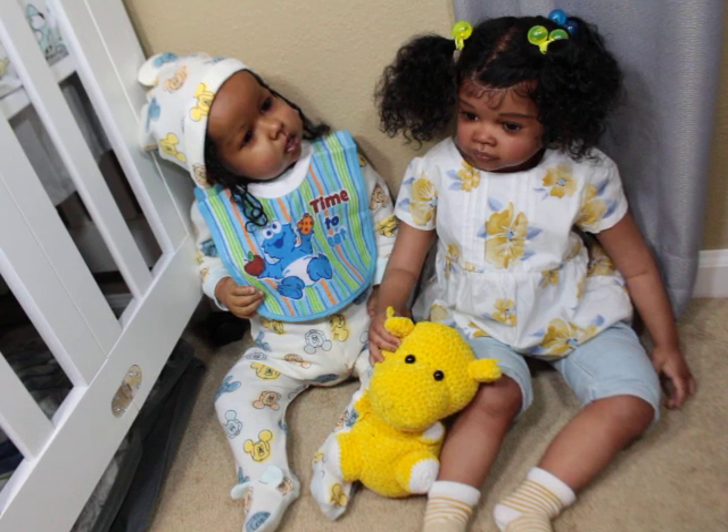Thank you for watching — make sure you've subscribed and clicked the bell to be part of the notification squad. I am here with baby Mimi. Her name might change, I'm thinking of another name and I'll let you guys know, but for now her name is Mimi. I'm not sure if I should reserve Mimi for something else, but right now that's her name.